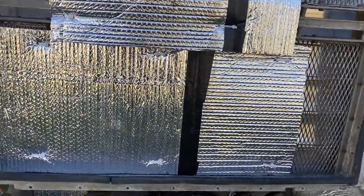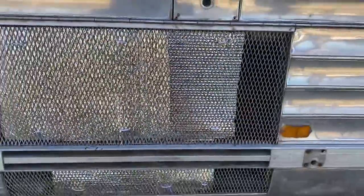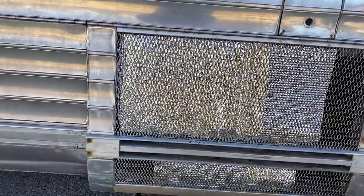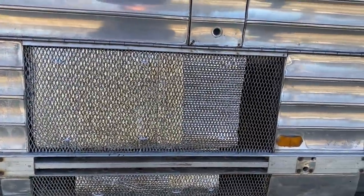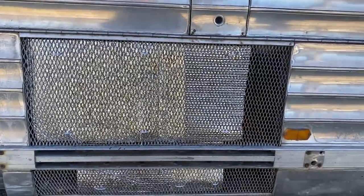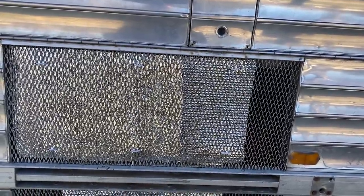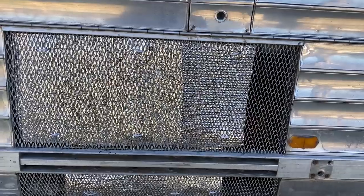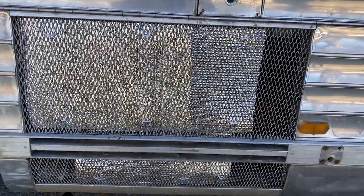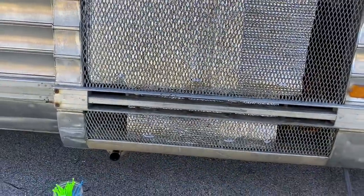I went ahead and attached some foil insulation, still leaving plenty of room for airflow. Hopefully it'll keep the water off the generator. I don't think I'll have to worry about overheating in summertime - I could cut a couple of holes in it or remove the bottom one. I just didn't know how much spray came up from down there, but I think I've left enough ventilation. The muffler is permanently attached again.